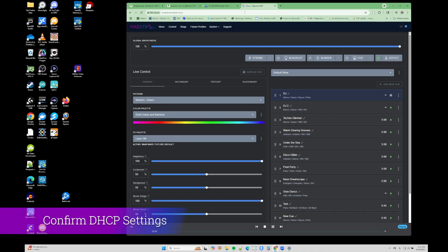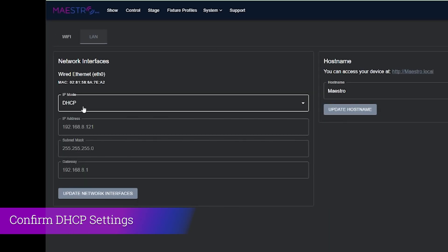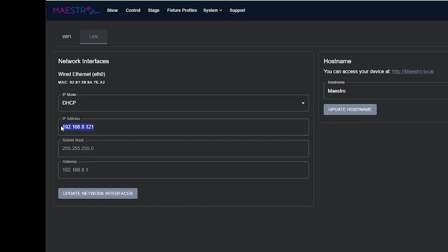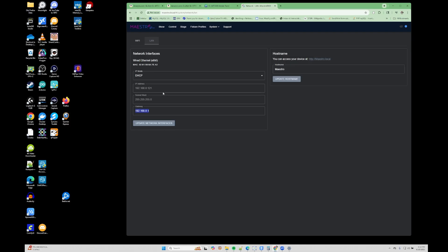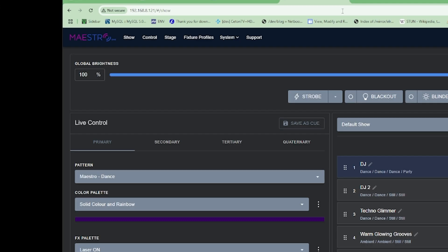We can confirm that Maestro has that IP assigned by going to System > Networking. Under DHCP, you'll see the IP that was assigned from your router listed there, along with the correct subnet mask, and the gateway set to your router's IP address. As long as you see those entries, the IP was assigned successfully to Maestro. And if you prefer, you can always use that IP address instead of maestro.local to connect to your Maestro unit.